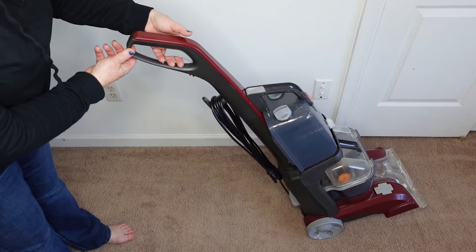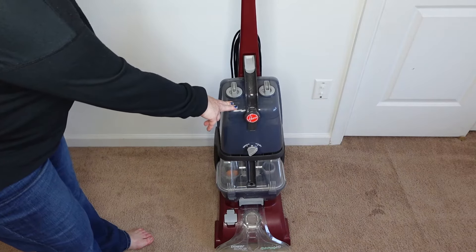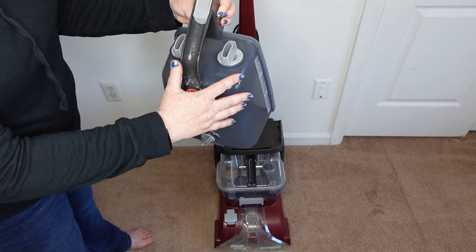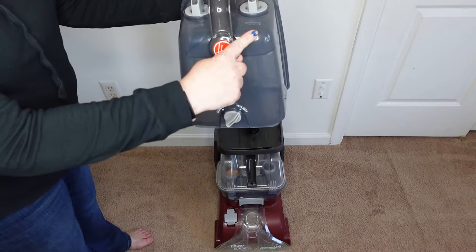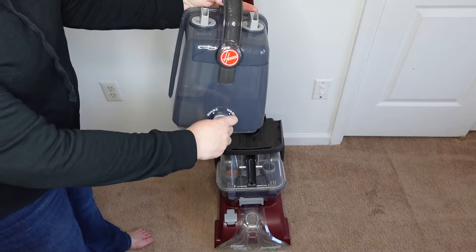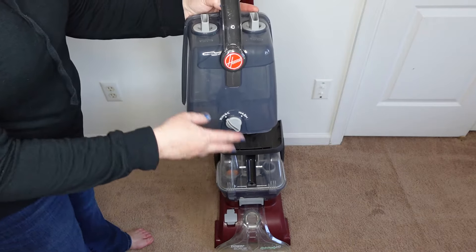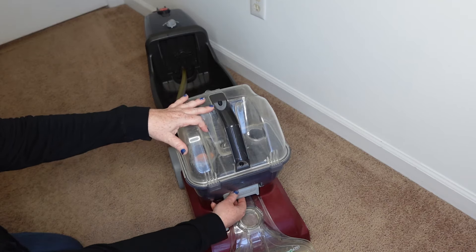Right here in the handle is the trigger that you press — you don't have to squeeze it very hard. This here is the tank for filling your cleaning solution as well as your water, and they don't mix together, so you can really customize your cleaning. Down here you can select either wash, which releases both solution and water, or switch it to rinse to release just water, so you can get any residue of soap out of your carpets.